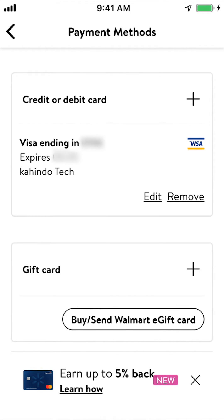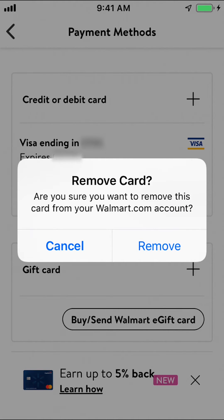Then you'll arrive on the next screen where you can see your card. Look in the bottom right-hand corner within your card and tap on where it says Remove. Confirm by tapping Remove, and your card will be removed.